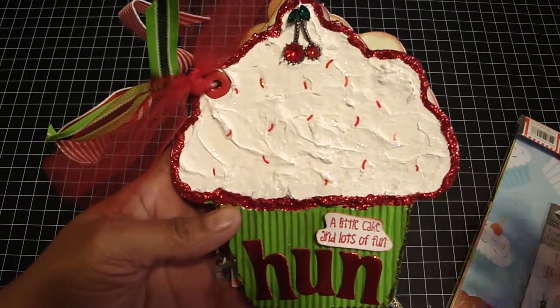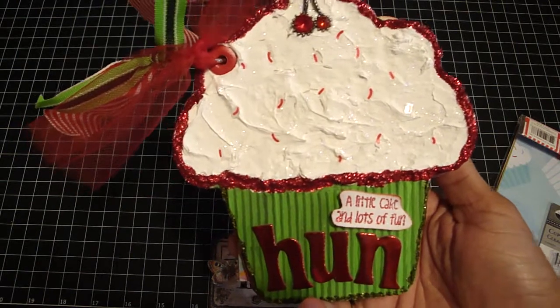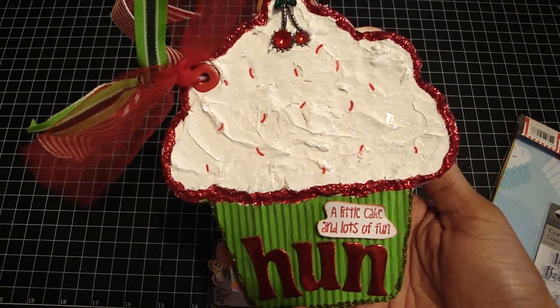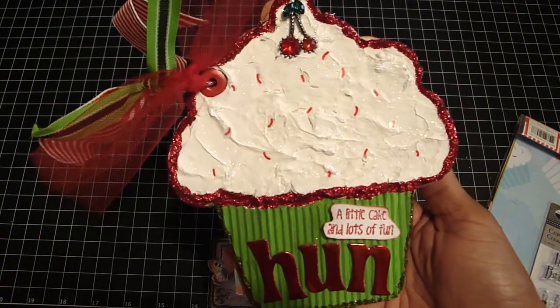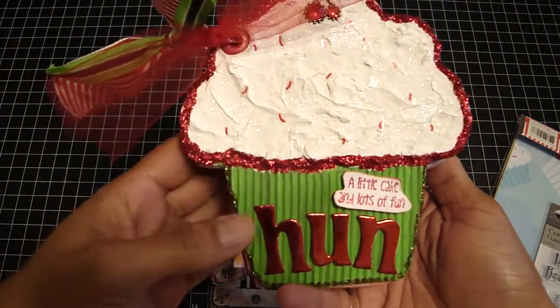Hi guys, it's Regina and I'm back with another mini. I made another cupcake mini the other night and this one took a total of four and a half hours to make, but it was so much fun, so here we go.